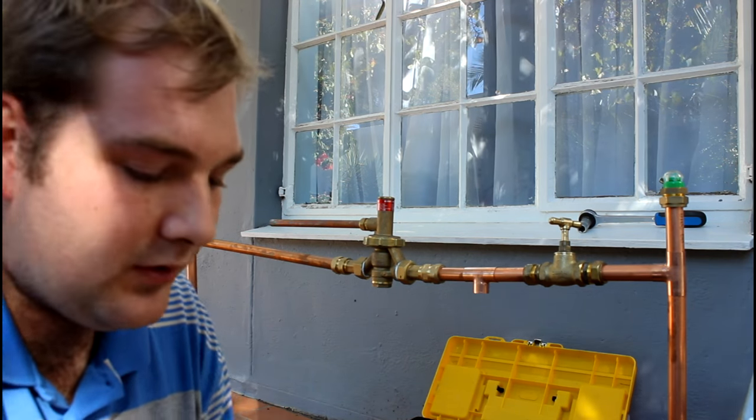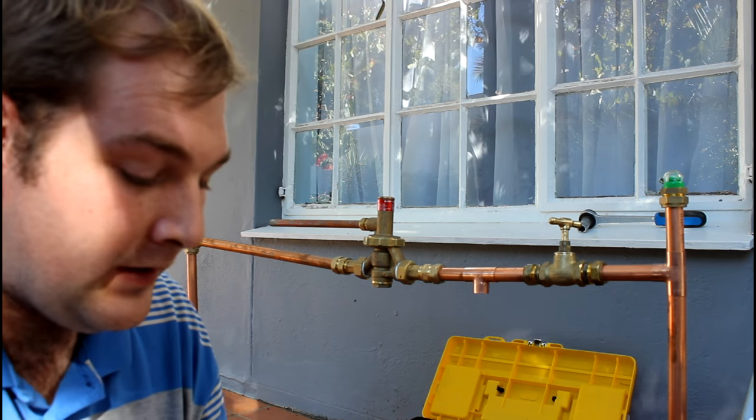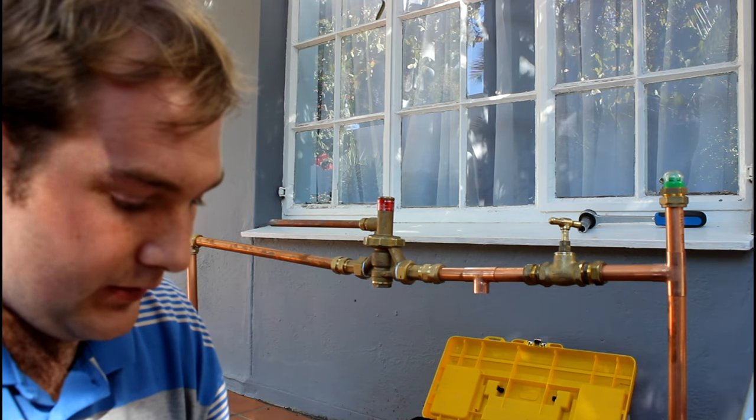Welcome back guys, this is Tiki Corp and this is my first time doing this video of what I do for a living. Today's topic is how to install a geyser the right way.